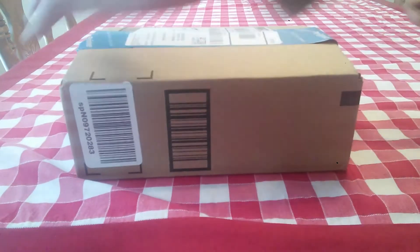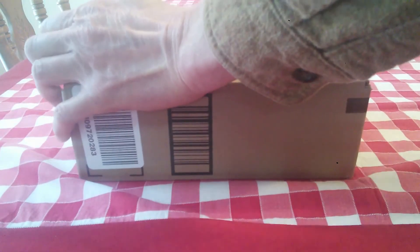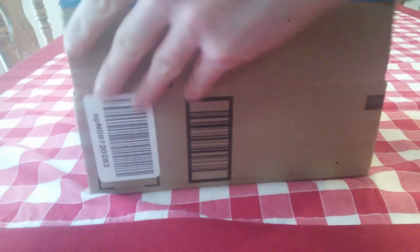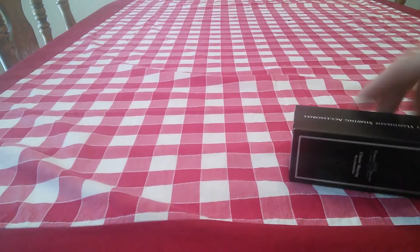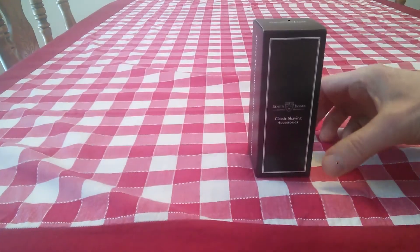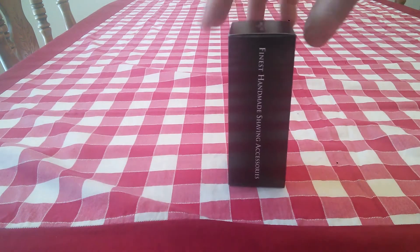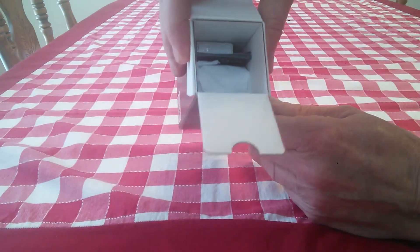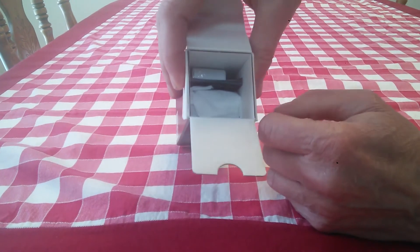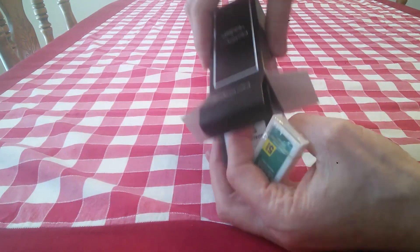Let's open this up, flip it around — and we have a brand new razor. We have an Edwin Jagger razor. Let's open it up. And at least they give you a package of razors rather than just one.